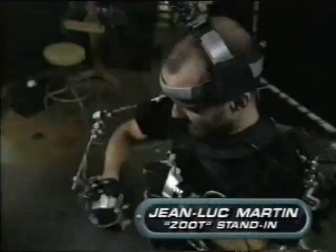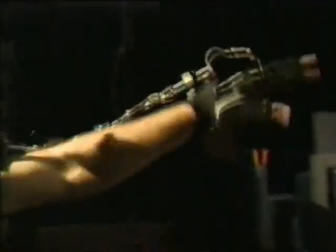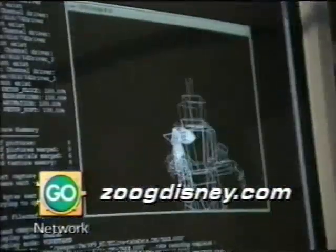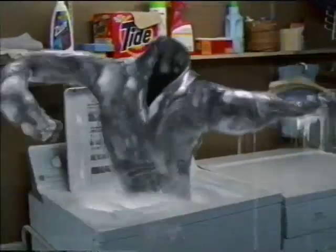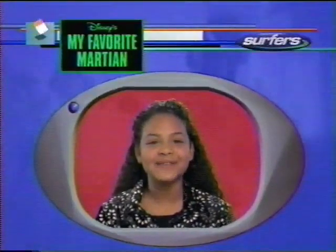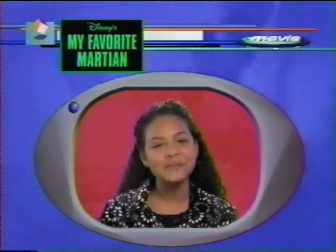They also use a special rigging device with sensors. There are hundreds of wires in the suit which are reading all of the degrees of rotation of my wrist, and that all translates to corresponding parts of Zoot. To find out more about Zoot, visit our website at ZootDisney.com. Be sure to catch the intergalactic comedy, My Favorite Martian, now playing in theaters.